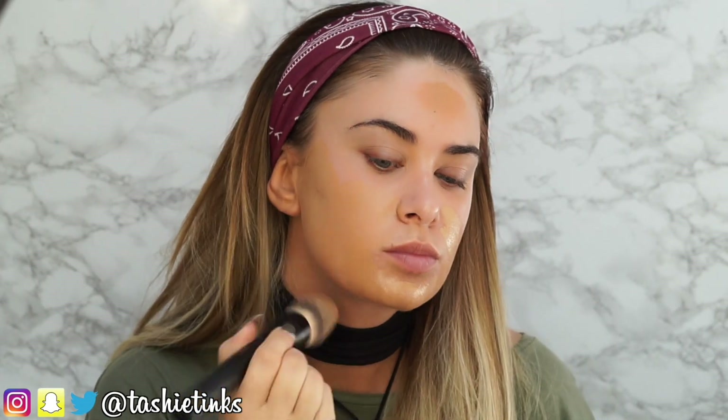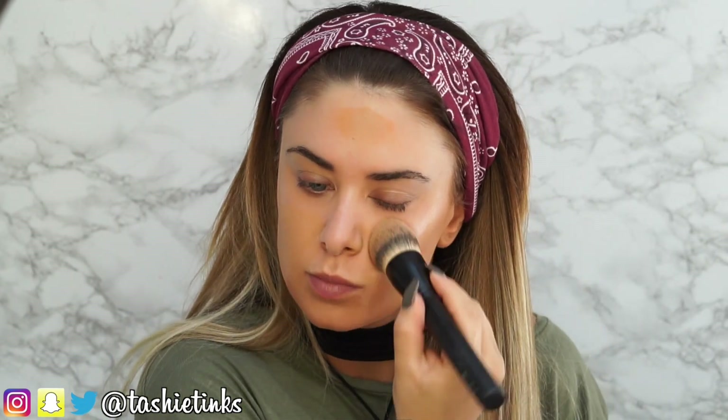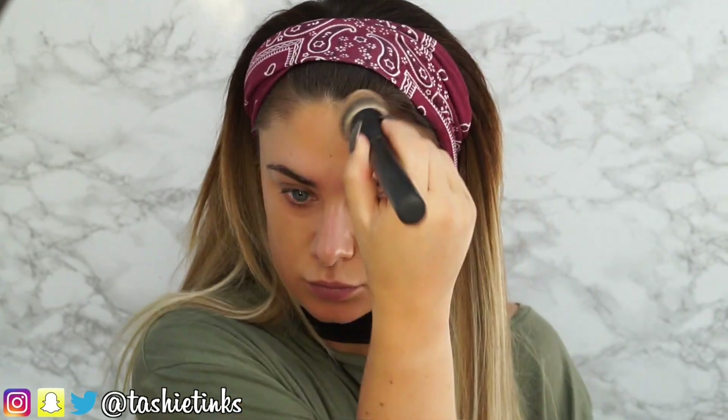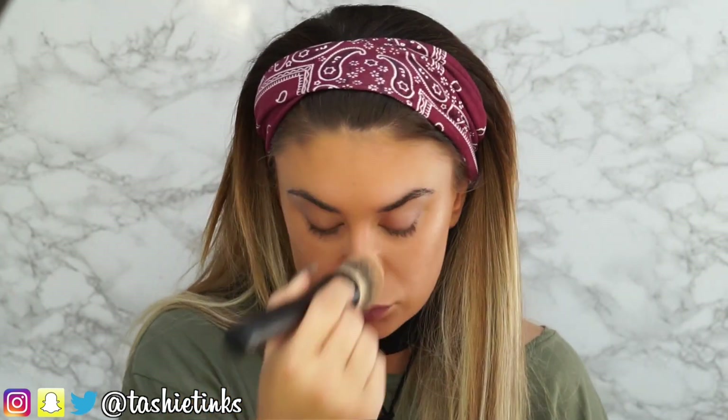I'm using shade number 9 and shade number 6.5 — 6.5 is the lighter one, 9 is the darker one. Mix them together on your face — put the dark around the edge and the light in the centre — and use a Rhodiol airbrush foundation brush to blend that all in. I'm loving this brush, I've used it loads, I really like it a lot.